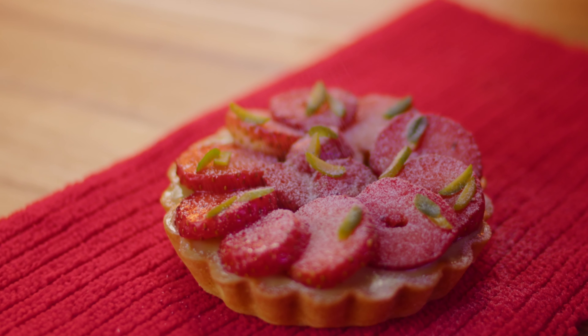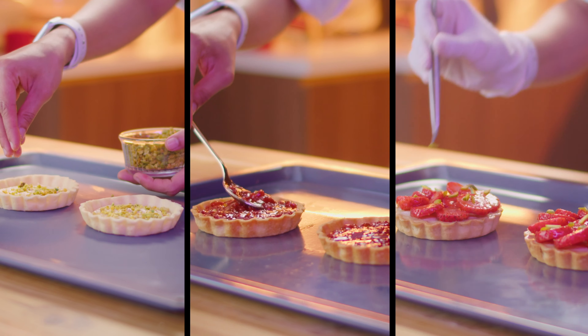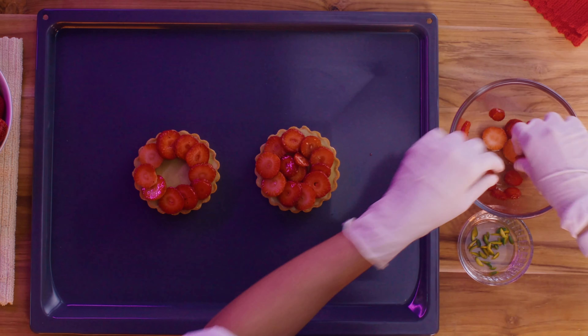Welcome to LaVaughn at Home. Today we'll be making a fresh, sweet and buttery strawberry pistachio tart.